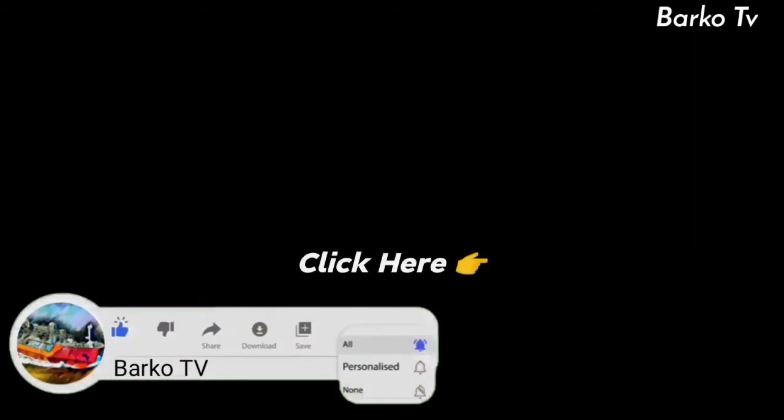Thanks for watching. Please like, share, and subscribe to our YouTube channel and hit the bell for more updates. Comments and suggestions are much appreciated — this will help us to improve. Also, please follow us on Facebook, Barku TV.